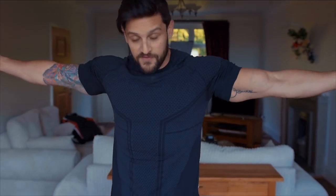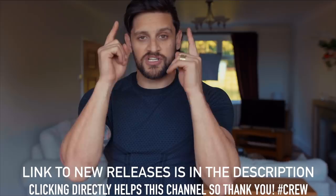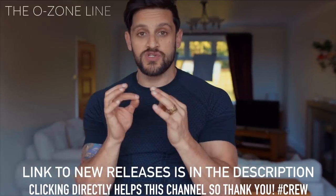Welcome to another Gymshark haul. Today we're going to be taking a look at the Ozone line and the version 3 Onyx wear. I'm currently wearing this Onyx t-shirt but we're going to start with the brand new Ozone line.